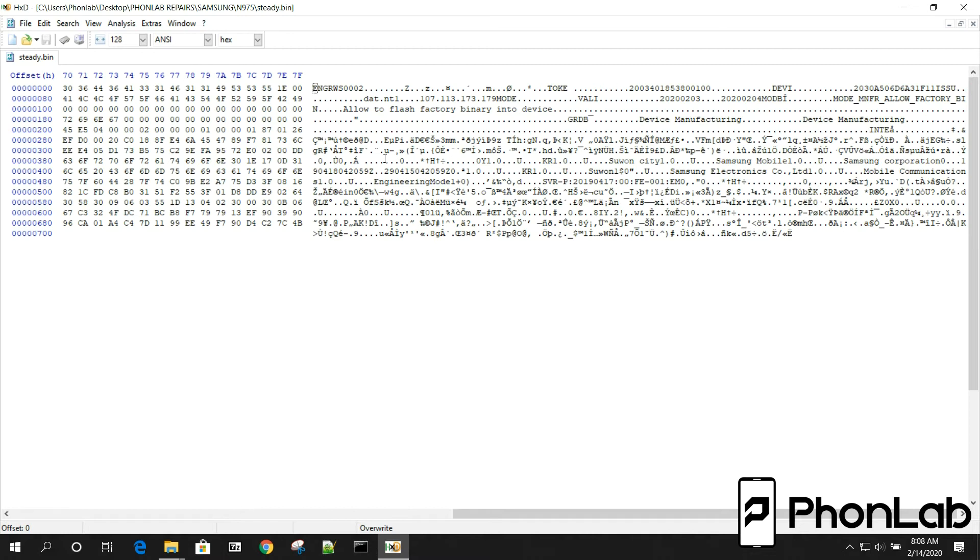So this is what's in it. The things I want to point out specifically: right here you can see 'toke' — this is the actual token number. Then right here where it says DVI, that stands for device and has this number. And then ISSU — I'm not sure what that stands for — but this initial number right here is your DID number. You may not know what your DID number is, but it's really important when you're trying to get these tokens. And then you see: 'allow to flash factory binary into device,' the manufacturer, and some other Samsung information.